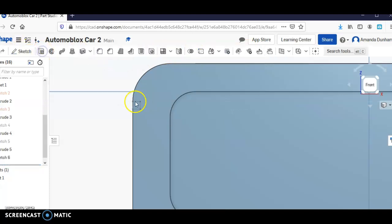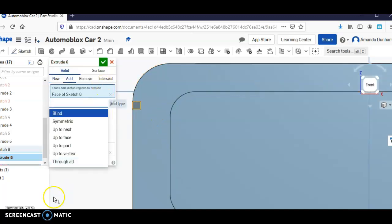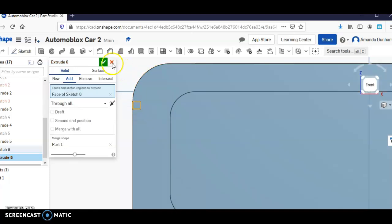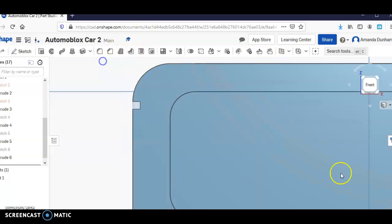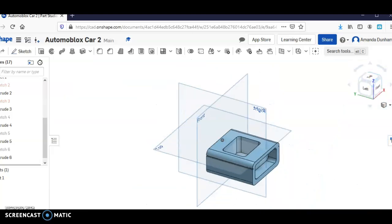And I'm going to extrude that, go through all, and click on it.